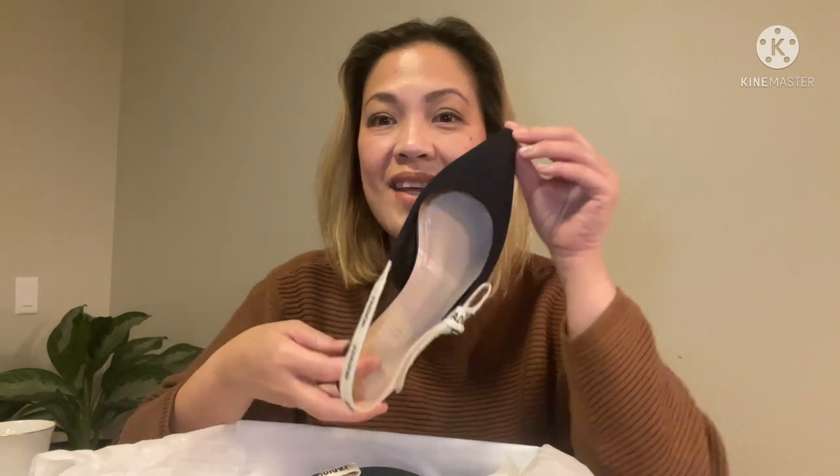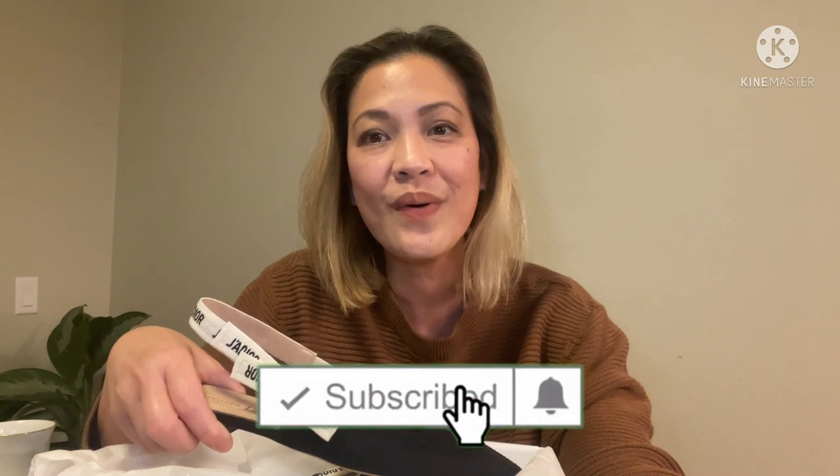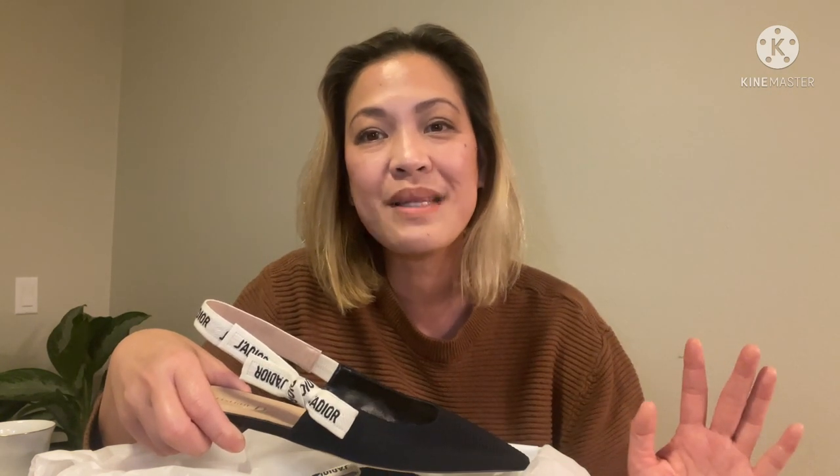It is worth buying in my opinion, and I hope you guys liked this video and that I was able to help with my review. Please continue to watch my videos, and if you haven't subscribed to my channel, please do so. Comment down below if you have any requests, and I will see you next time — bye, thank you for watching!